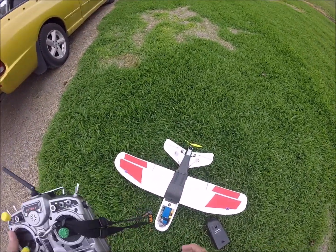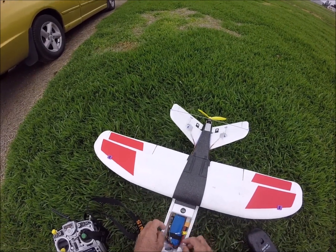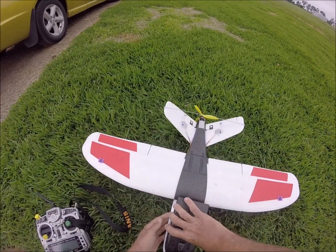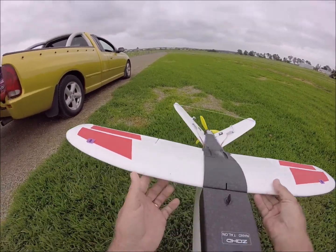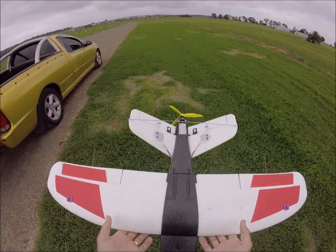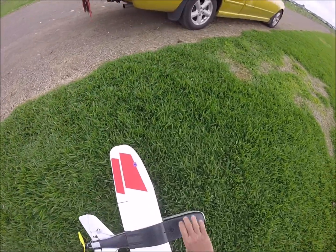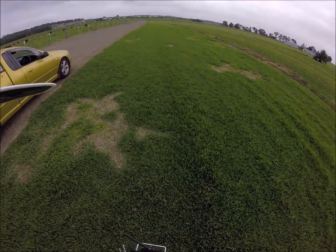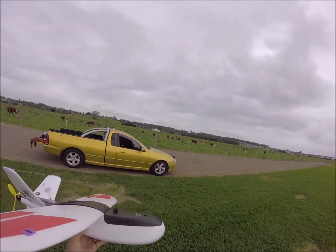We've got everything we need. Probably should do with some packing behind there — actually no, that'll stay there. Let's see how we look for CG. CG is beautiful, if anything it's just a tad nose heavy. I think I had my rudder the wrong way. Better get going because we've got a bit of rain coming by the look of it. We ready guys?